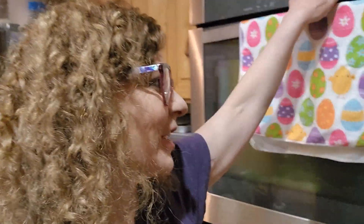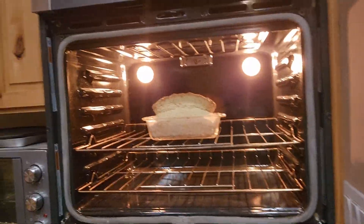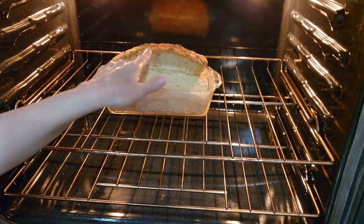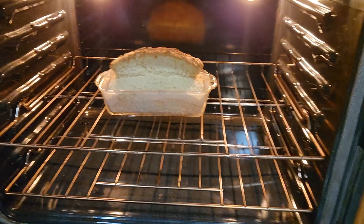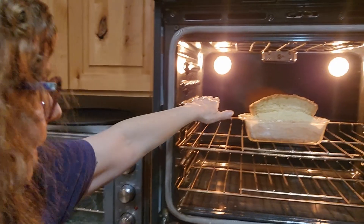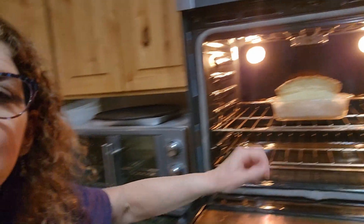We're about 30 minutes into the hour-long bake, so let's check and see where we're at. As you can see, it was way down in the pan before and now it's risen all the way over the top — it's got a lot longer to go. What I forgot to mention earlier: if you have an oven rack up high, you might want to remove it or move it down below so the bread doesn't rise right into the rack.